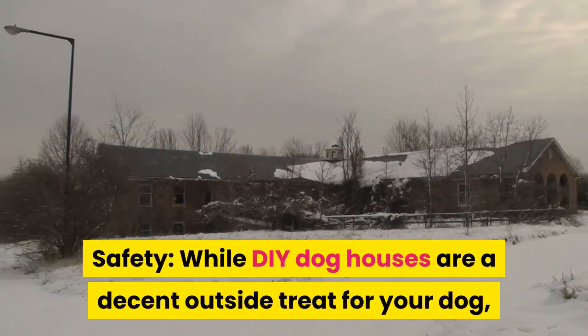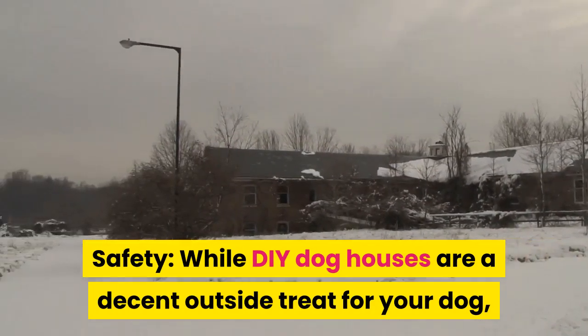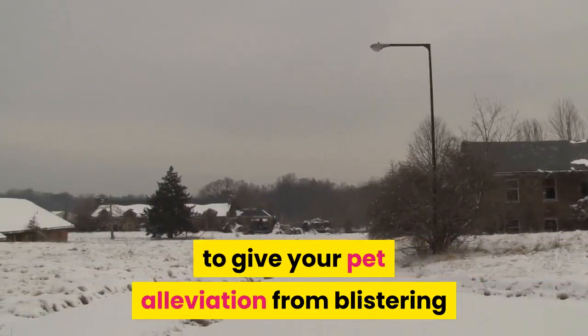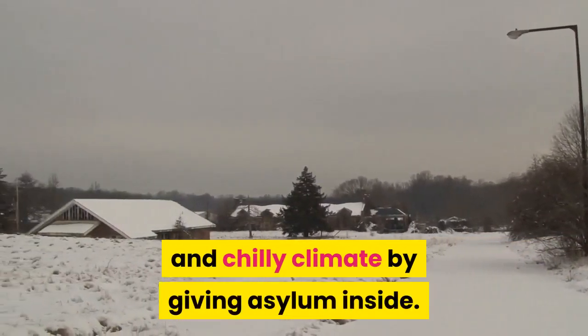While DIY dog houses are a decent outside treat for your dog, make certain to take all necessary precautions to give your pet relief from extreme heat or cold weather by providing shelter inside.